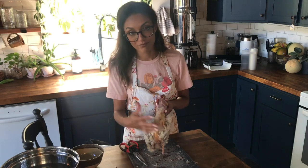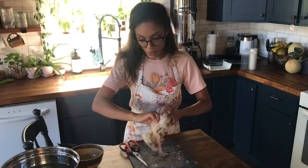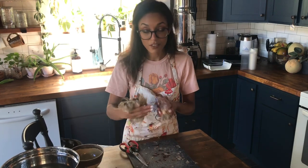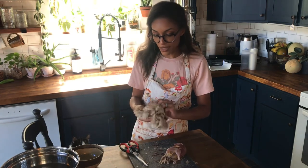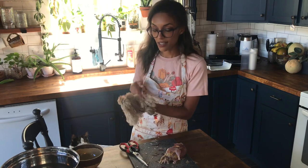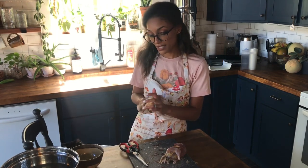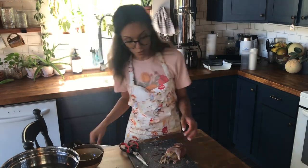Once you have the pelt, pull the whole thing off. The feathers on the tail will stay intact. If you want to save the pelt for crafting you can, since all the feathers are intact. Otherwise, these can go into the compost or trash.